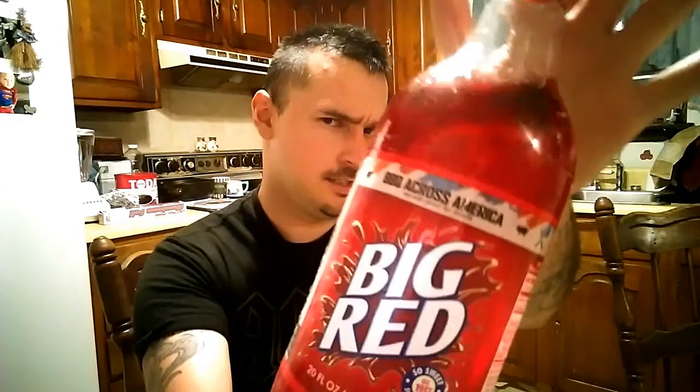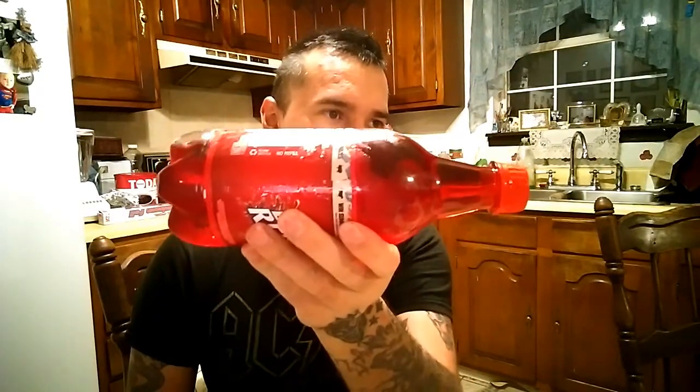Hello guys, we've got the mystery guest on the side of the table — Mr. Awesome, Mr. Cool, the one and only. What we got here is the newest review thing we're gonna do: hits of the Big Red. So we're gonna do a review on this — let's fill our glasses up.